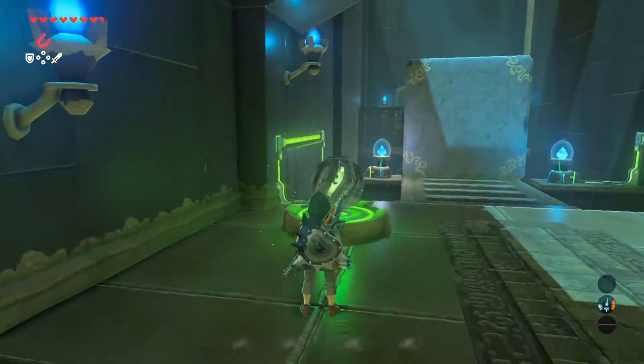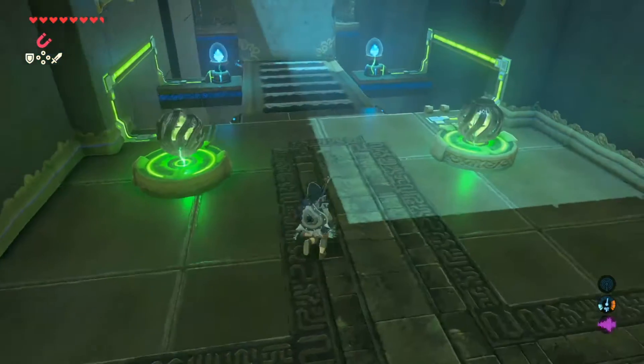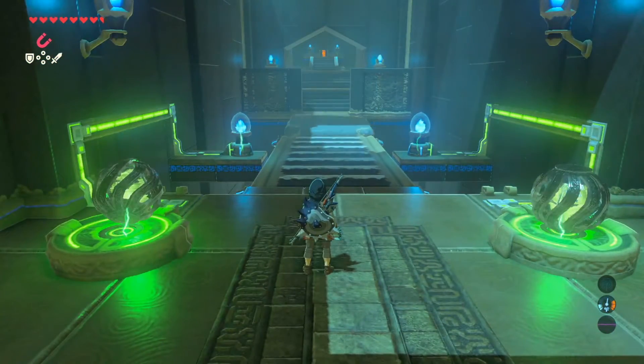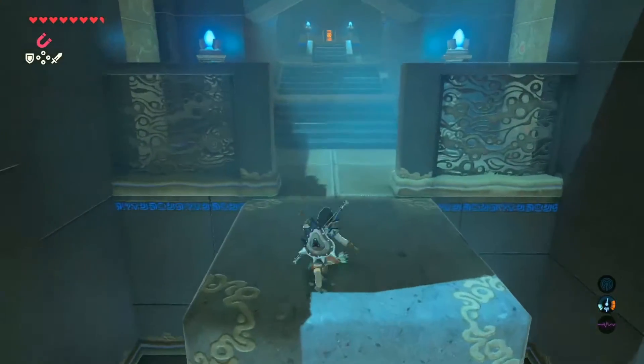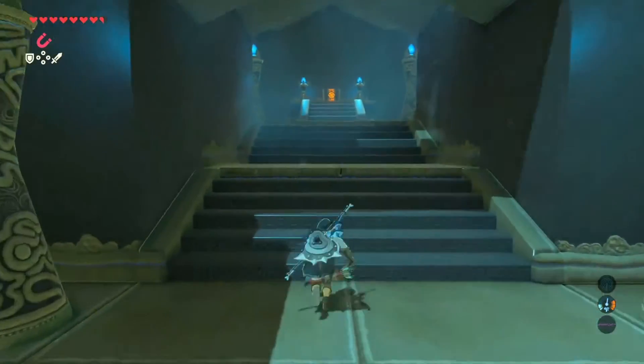Once you have placed the electrical ball in its place, it will start this conveyor belt and that will move that tall thing down. So you'll be able to walk past it and walk up to this chest, which has the key in it to open the door.